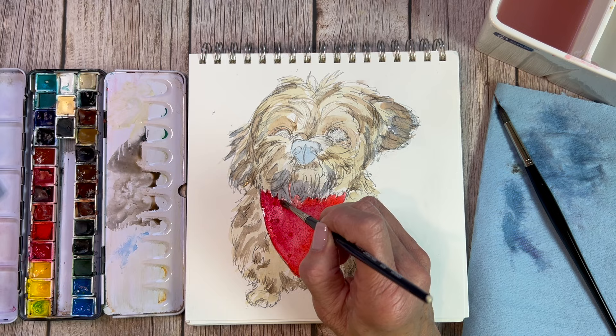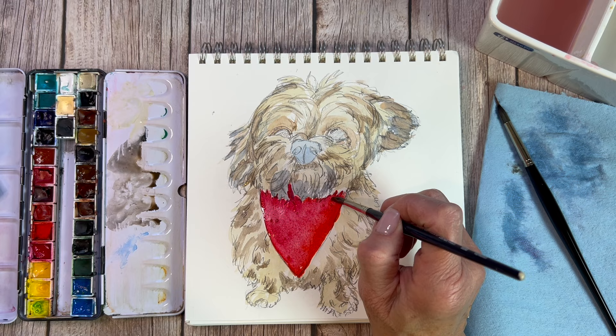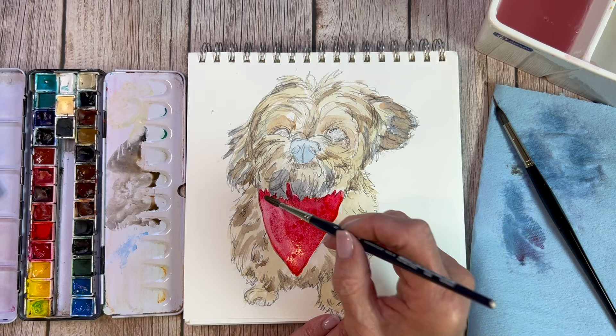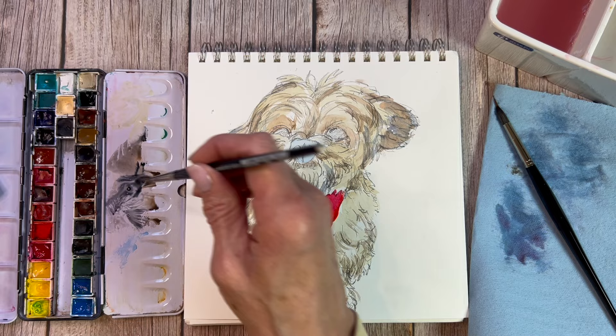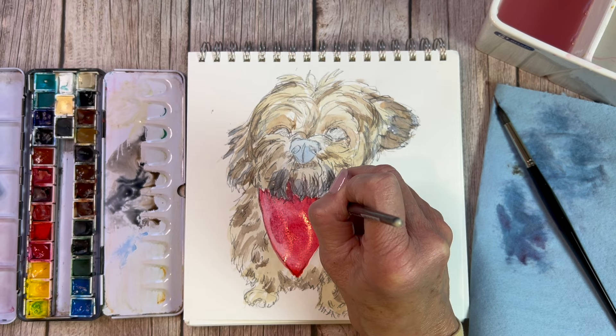I'm mixing back in some quinacridone rose and blending the two colors. Quinacridones have an underlying warmth — quinacridone purple, quinacridone gold, quinacridone red — they all have that warmth that makes them really vibrant. They're very lightfast, really nice paints, but they can stain as this one did. If something like this happens in your painting, don't fuss over it — just keep going. It will look different when it dries, and you can probably change it up. If you really can't fix it, sometimes you do have to start over, but in this case we were able to work around it.